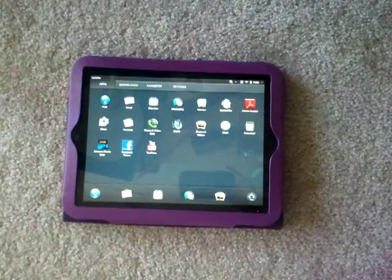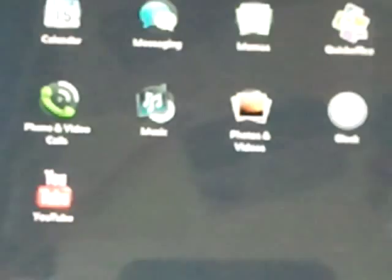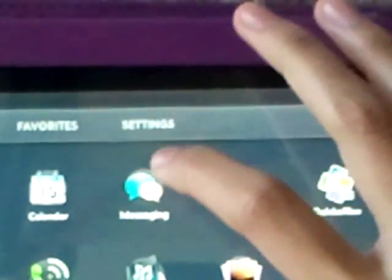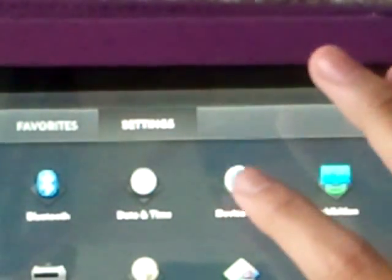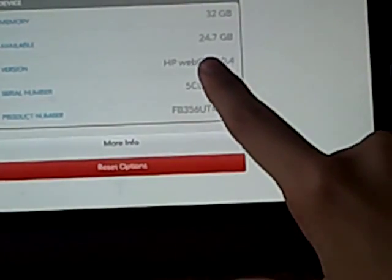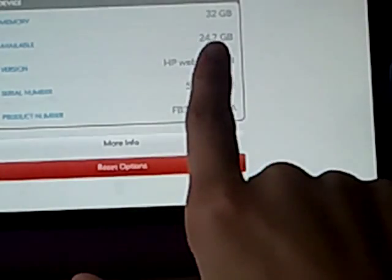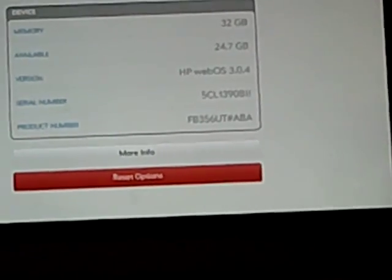So first things first, you got to find out what WebOS you're on. So here you go to Settings, right here. Go to Device Info. And here you can see I'm on HP WebOS 3.1.4 — the version you're on. So there you can see what you're on, and I'm going to update to the next one.